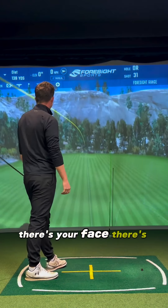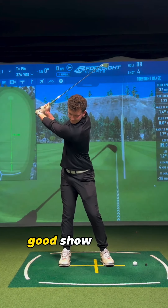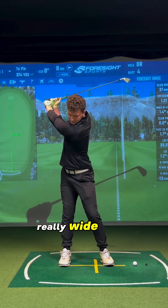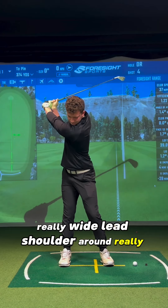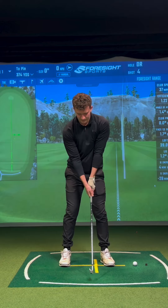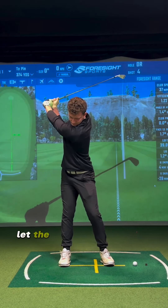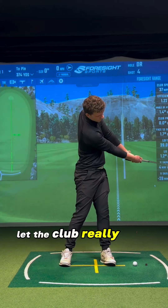There's your face. Show me really, really wide. Lead shoulder around really wide. Let it out. Don't hold on to it. Let the club. Really good.